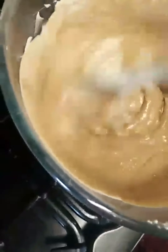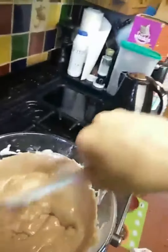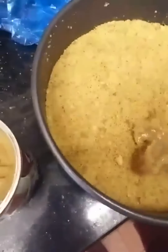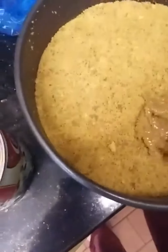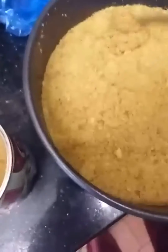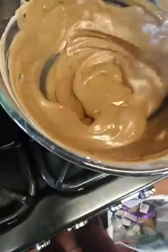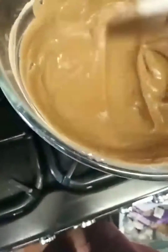Now get the biscuit base out of the fridge and spread a tiny bit of caramel on it — but I really wouldn't put too much on. Actually, I've never even done this and I don't like caramel on it, so I think I'm going to bail on this idea. Once the chocolate is nice and smooth you want to take it off the heat.